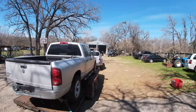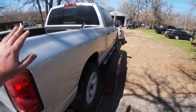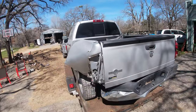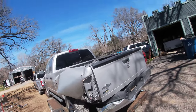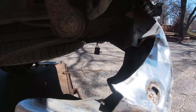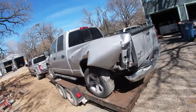Alright, here we go — another rebuild project. Picked up this nice minty 2008 Dodge Ram. Check this out: the bed is folded up, but looking down in here I think we're gonna have a bumper and a bed, and we should be able to straighten up this frame horn. It's very slightly tweaked over, so we'll just heat it, bend it back, and reinforce it.